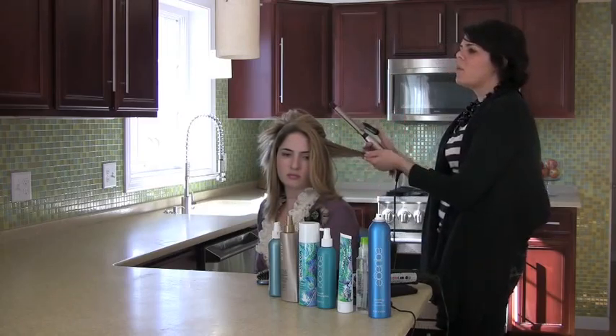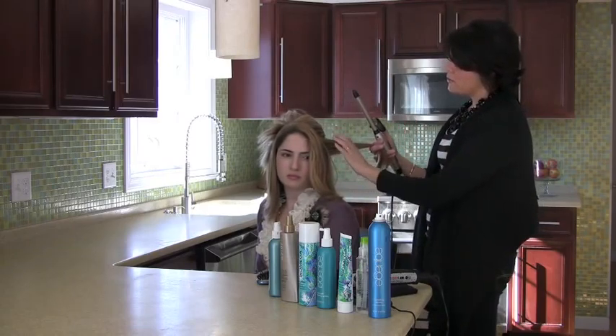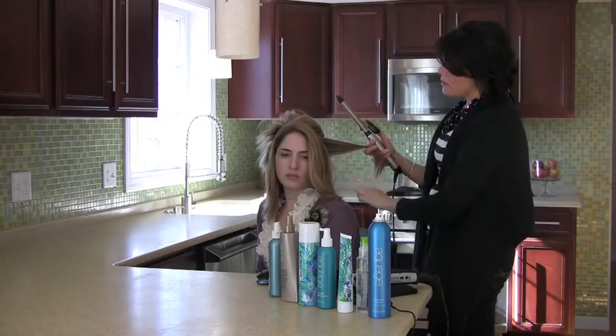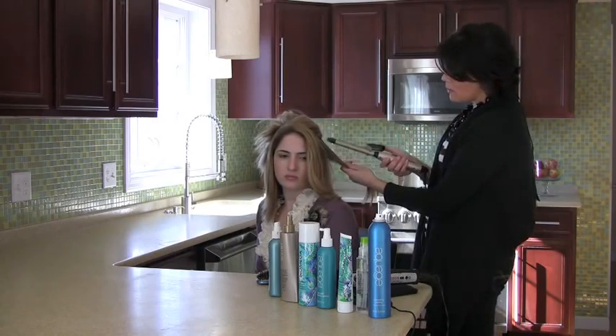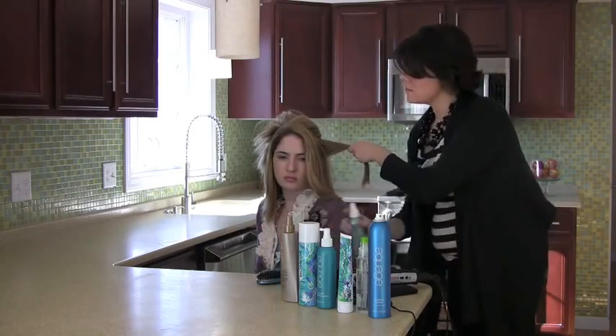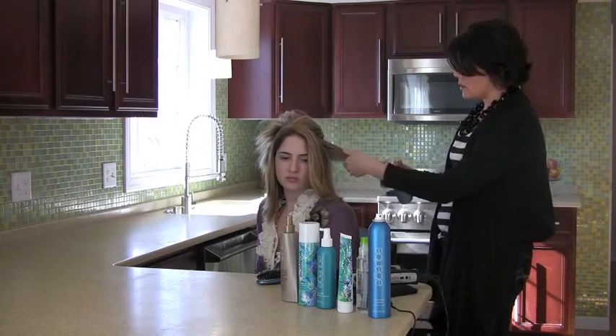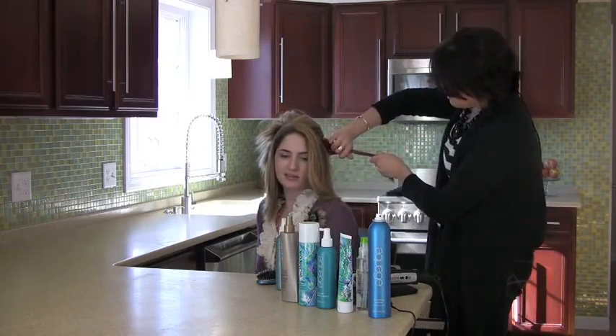This is a one-inch curling iron. You can do this with any size iron you have on hand, but if you're going to purchase one, I would probably get a one-and-a-half inch because it's a little more versatile. Keep in mind: the smaller the iron, the smaller the curl. Since I did this curl away from the face, I'm going to do the same on the other side.